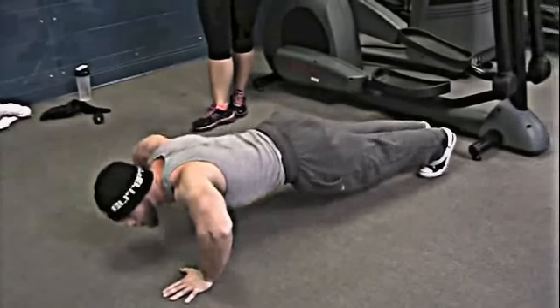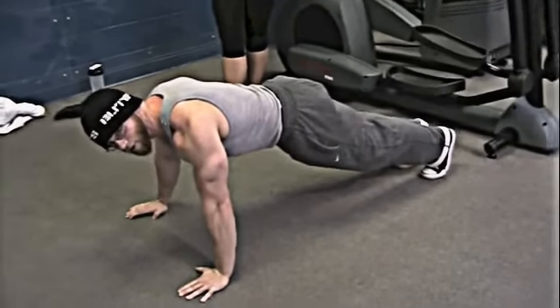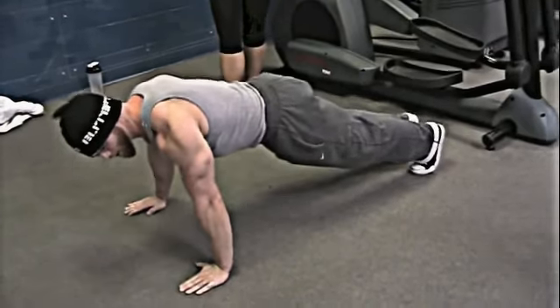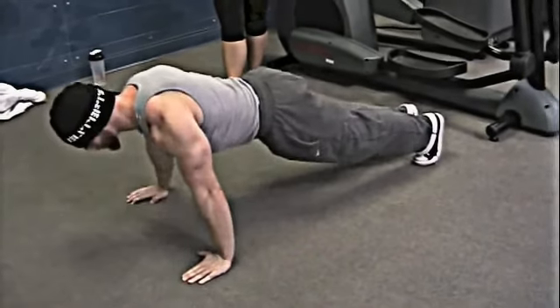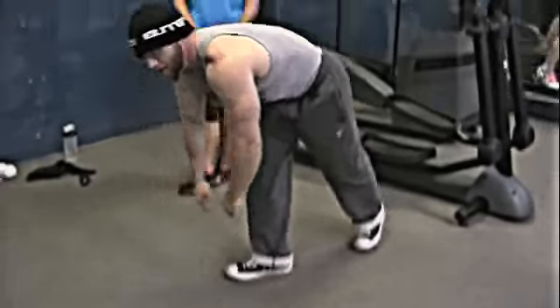Another thing, make sure that you're not too wide. If you're flaring out like this, it's going to cause a lot of tension on your shoulder whenever you do it. So make sure that you keep your arms a little bit closer to your body whenever you're doing it, and get your shoulders out too. That's how you do a push-up.